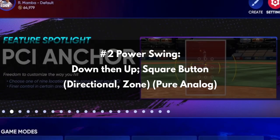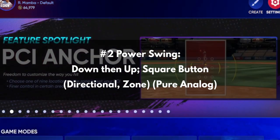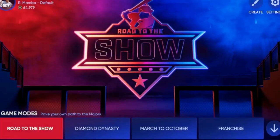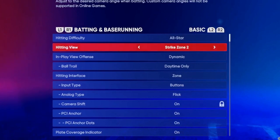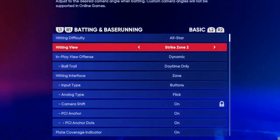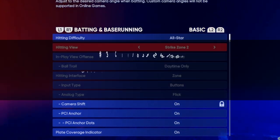Second, the Power Swing (down then up / square button / directional zone / pure analog): don't employ the power swing unless you're ahead in the count. This is because it is difficult to time and limits plate coverage, making it challenging to make excellent contact. When used correctly it can be devastating, but the risks are significant, so save it for when you're up 3-0 or 2-0 on the pitcher with no outs left in the inning.